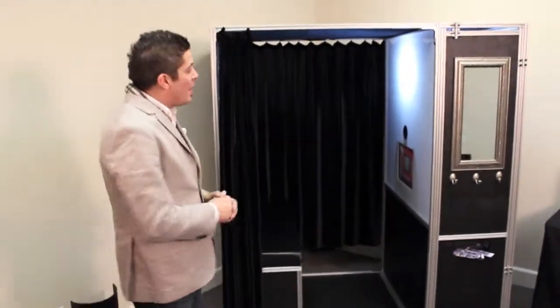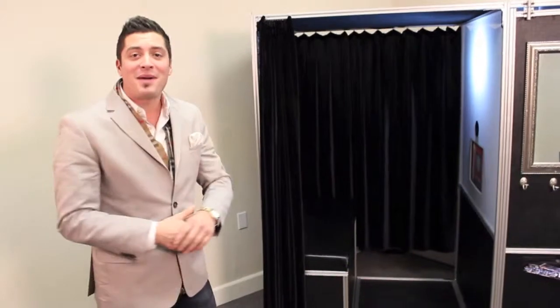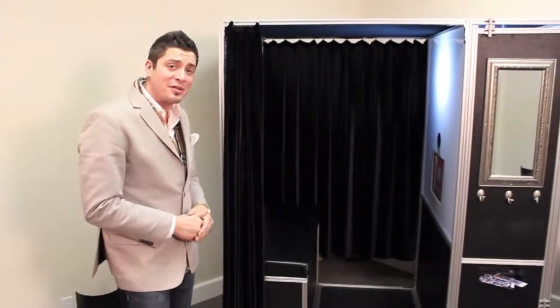Hey guys, Patrick here with Denon and Doyle to show you another one of our amazing products. This one is probably one of my favorites. Behind me you can see this is our classic photo booth, part of our modern series. Everything that you're looking at here was designed by us and then fabricated by a professional company.